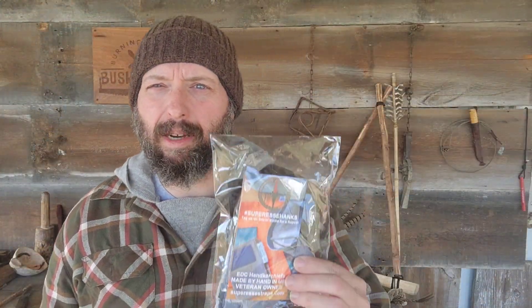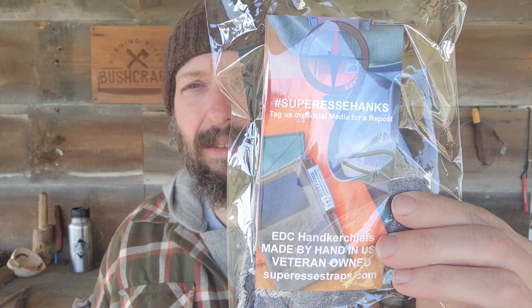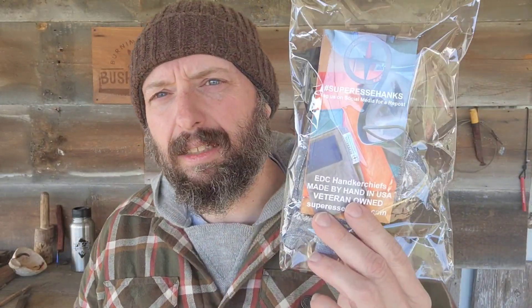Welcome back to Burning River Bushcraft. I just upgraded some gear. Today we're going to be looking at the Saw Shemag from Super Essie. I just got this Shemag in the mail and I figured I'd open it up on camera.